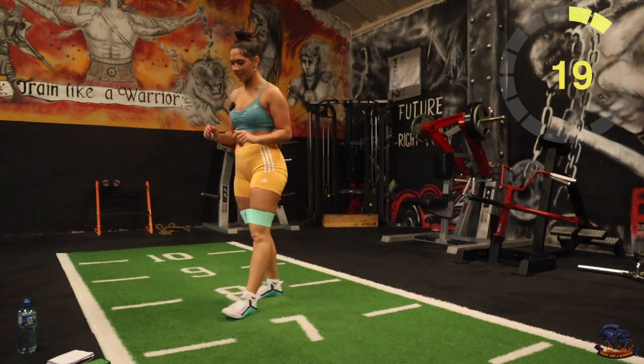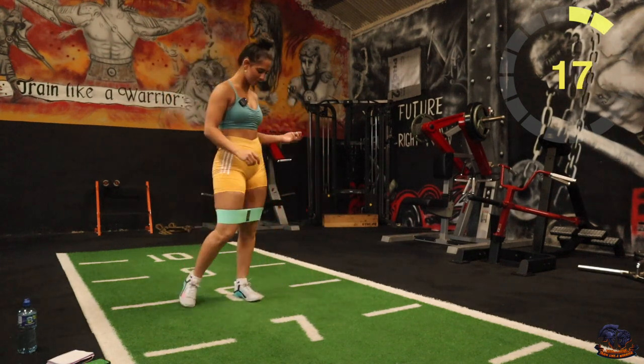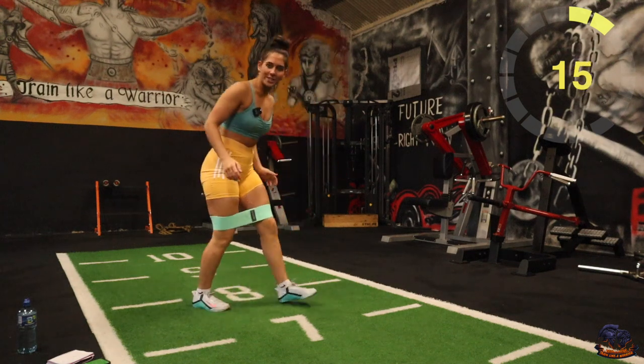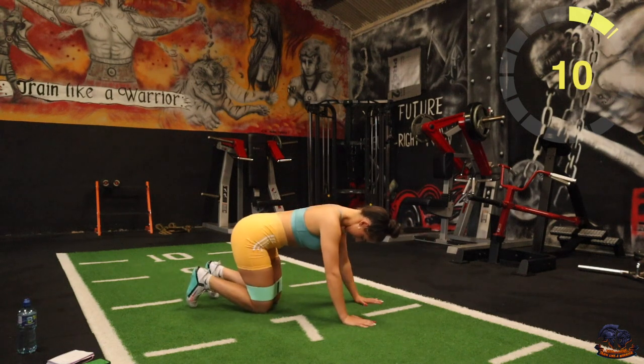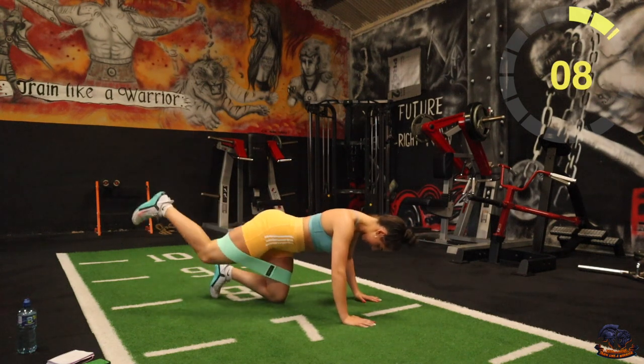Good stuff, 20 second rest. Next one's going to be donkey kicks. So 40 seconds each leg — all fours. Remember, trying to get that leg as high as we can. Five seconds, three, two, one, there you go.